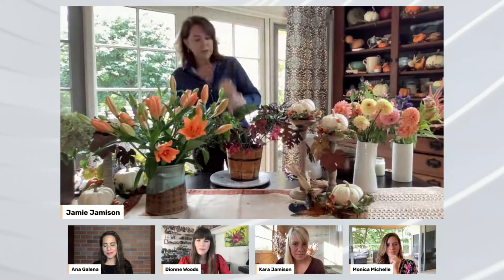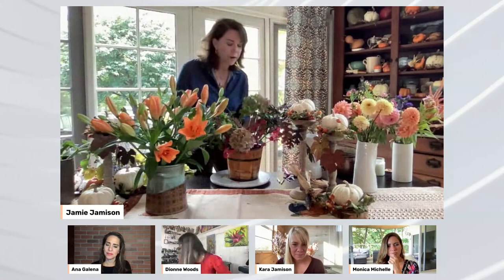I want to get my foundation right first. Then I want to add a little fill — maybe a thicker item like a hydrangea. These hydrangeas are just turning a little bit — love that color — just to fill in down below. The chicken wire really helps keep the structure nice and stable. I'm poking things down to the frog and placing the hydrangea a bit lower because my feature flower is going to be these beautiful lilies.